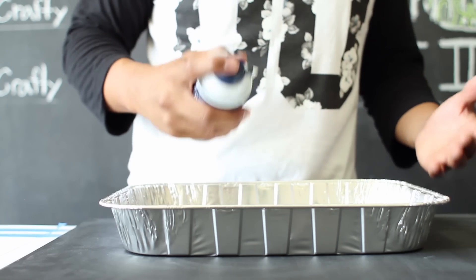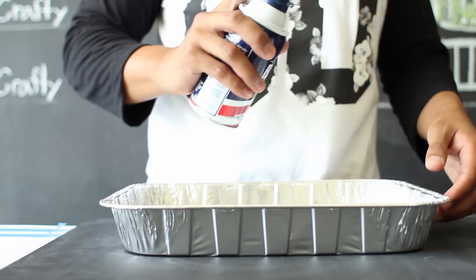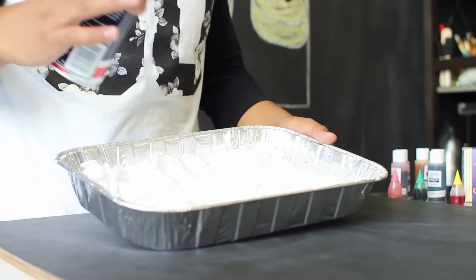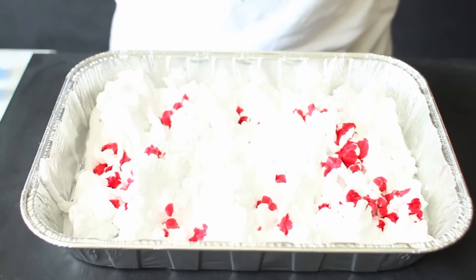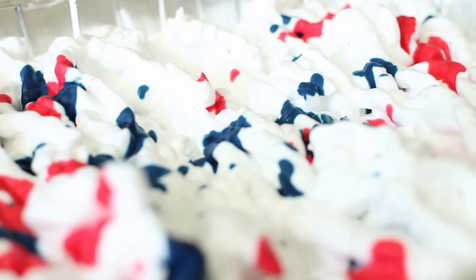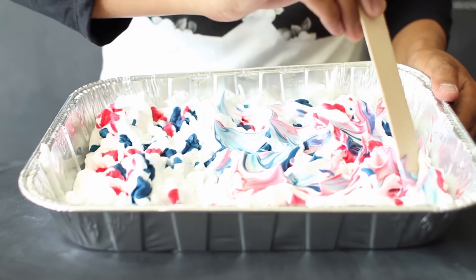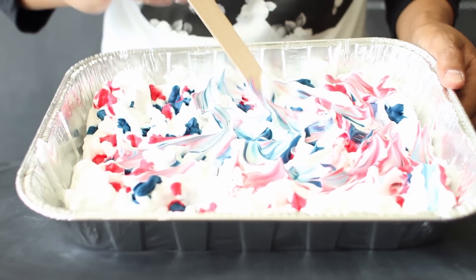Compared to our last video, instead of making individual trays of shaving cream, we're going to apply our shaving cream into one large tray. Create a layer of shaving cream that's about one inch deep. Using your liquid watercolor, gently scatter your color throughout the shaving cream. If you're using food coloring, use a small amount since it's more concentrated compared to liquid watercolor. Then, using a popsicle stick, gently swirl around your colors to create the swirl pattern.